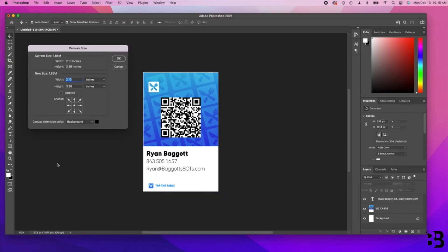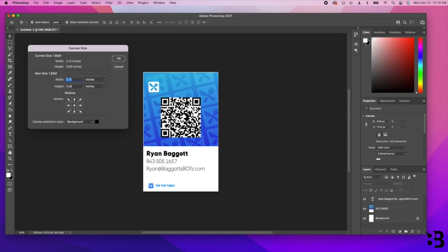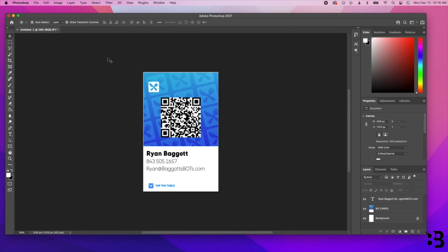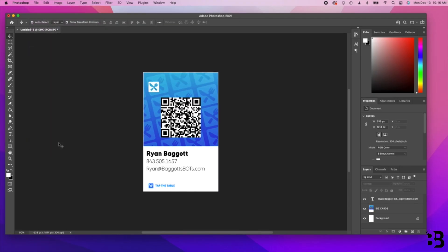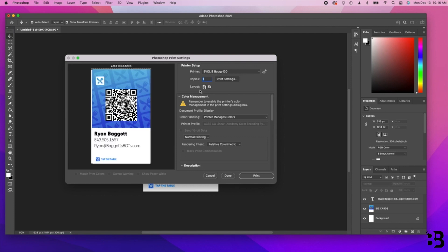The next thing we need to do is look at the actual NFC business card design. What I've done is include a QR code for phones that may not have NFC capability yet, and I've ensured that my canvas size in Photoshop is a width of 2.13 and a height of 3.38. I'll be using the Badgie printer — I'll link it in the description below. To print the business card, hit File, Print, choose the correct layout — vertical in my case today — and hit Print.